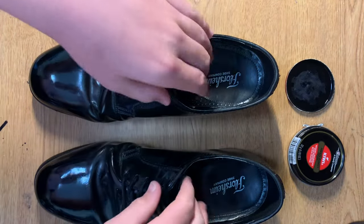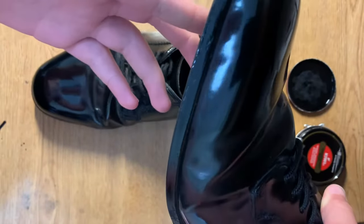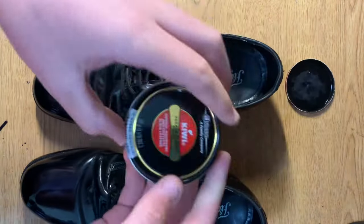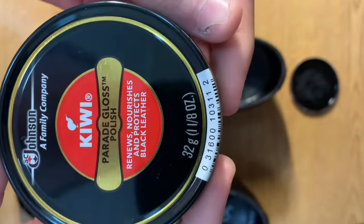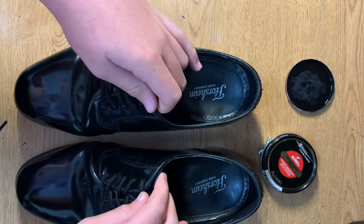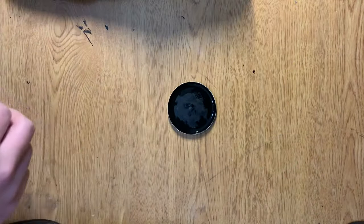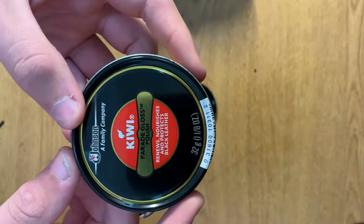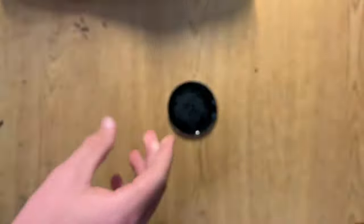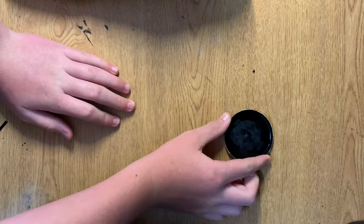Today I'm going to be showing you how to mirror shine black leather shoes with just Kiwi Parade Gloss, a little bit of water, and a rag — no lighter, no quick shine, nothing like that. The first thing you're going to need is your shoe shine, which is the Kiwi Parade Gloss, and your water, which I just put in a cap.